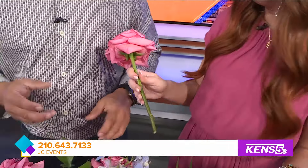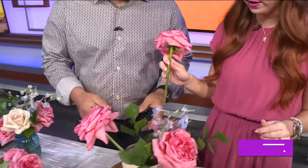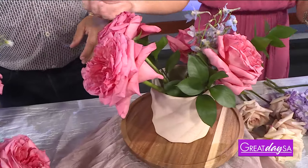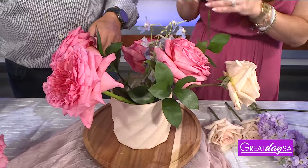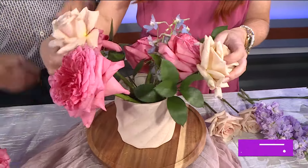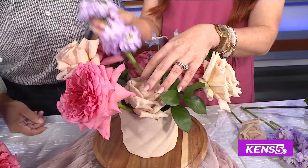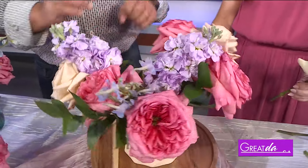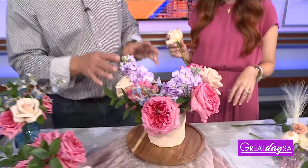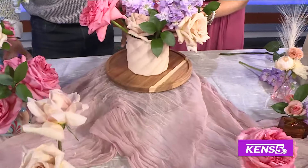So it looks like you start with a base — the bigger flowers kind of on the bottom. That's correct. We want to start with our most hearty flowers, and you want to stick the flowers in at a nice angle to help fill all of the gaps. Don't start in the middle — use a 45-degree angle. If you have a lazy Susan at home, that's also really nice to spin the arrangement around to see if you have any gaps.